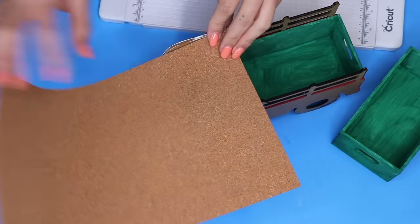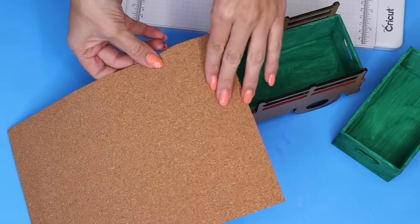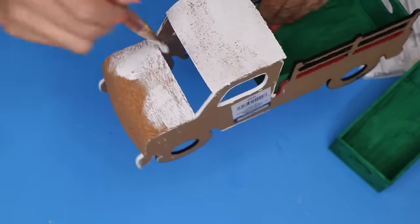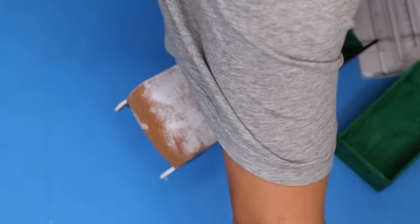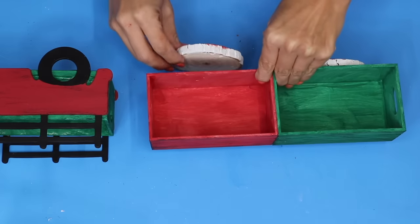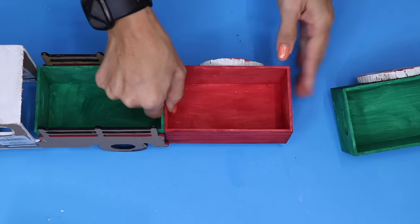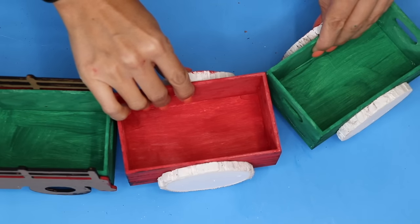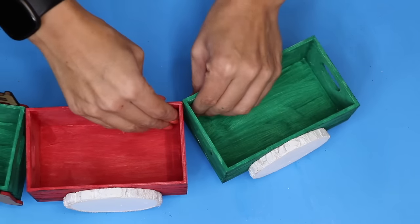To make the hood and the roof of the truck I am using a cork sheet from Dollar Tree, and then I'm going to paint that white. Truthfully I was just a little lazy so I didn't actually paint the back of the truck, but looking at it now I'll probably go back and do that. I'm gluing the corners of the crates together and also adding some popsicle sticks at the bottom so it doesn't come apart on me.